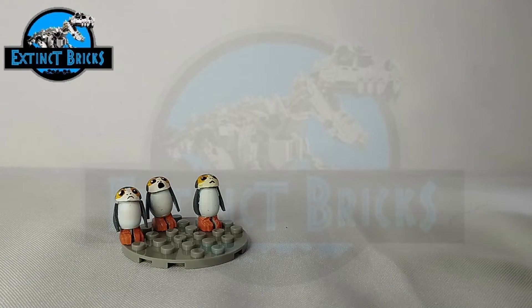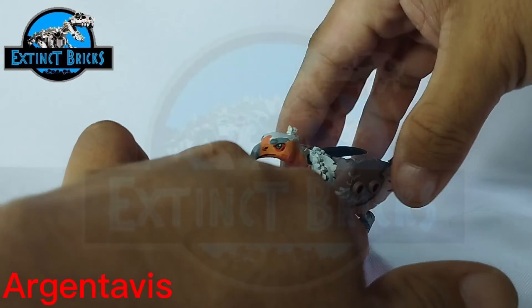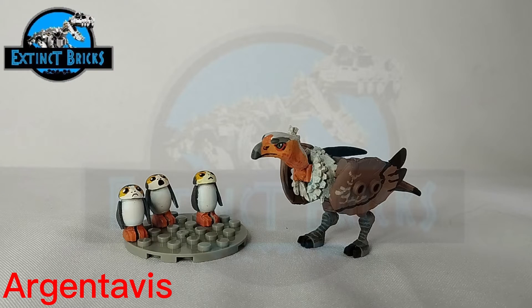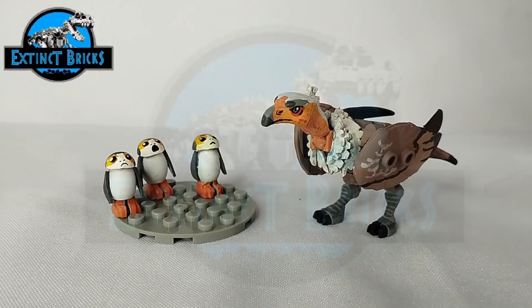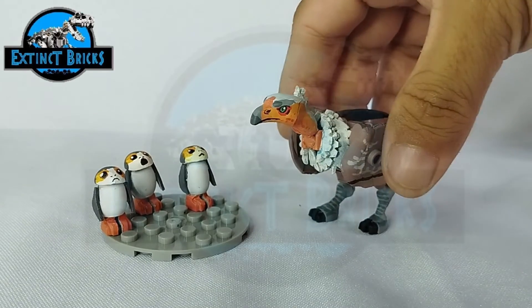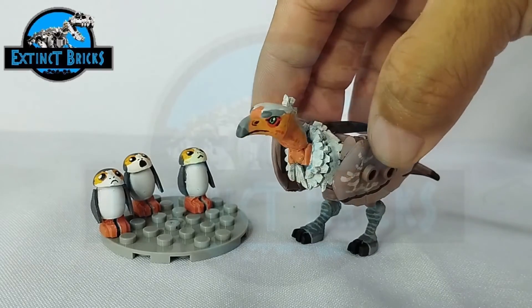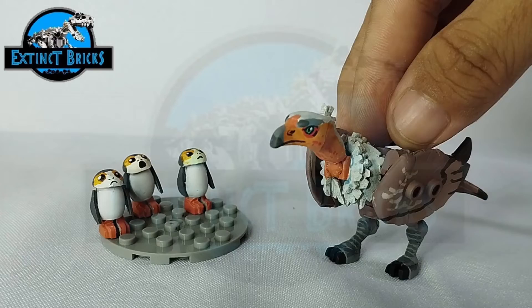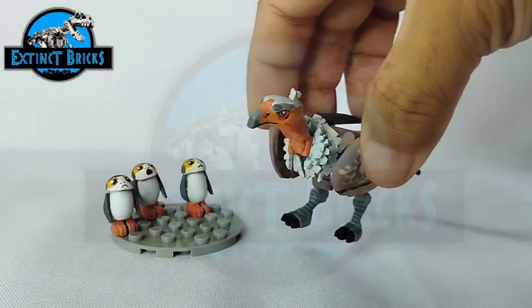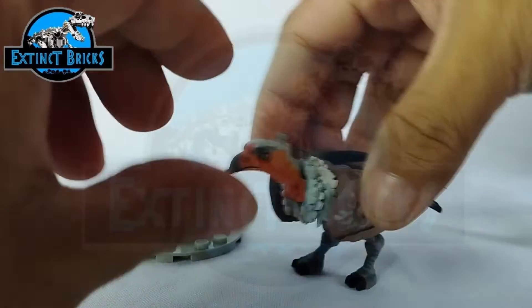Moving along with the next comparison — some of the birds we have for Extinct Bricks, including from EB Toy Universe. These are the Argentavis. The Argentavis is one of the largest flying birds that lived on this planet. Look at the sheer size of it — it's almost as large as an ostrich, a flying ostrich if you may. It actually has two sets of wings: one that is folded and one that is a flying wing. If you haven't checked out the Argentavis on my channel, please do — it's a cool custom and you might want to make one yourself.